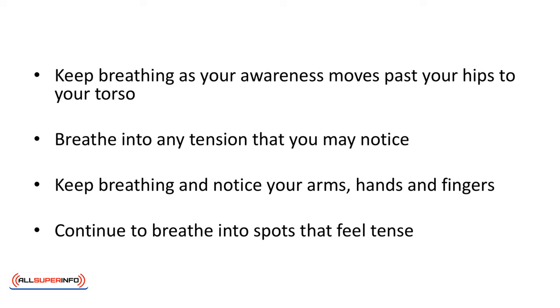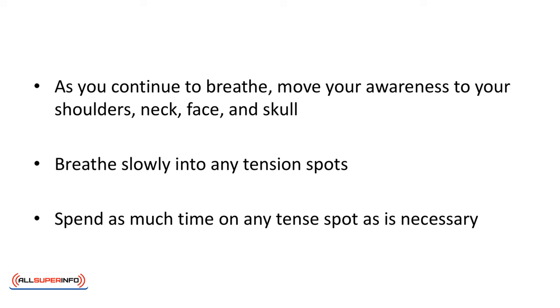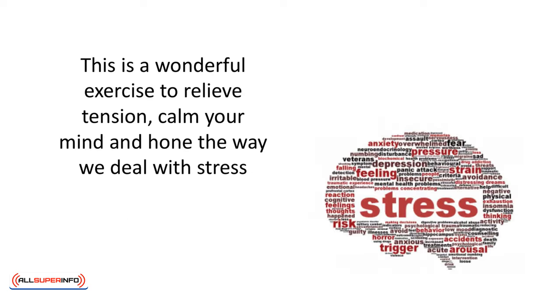Keep breathing as your awareness moves past your hips to your torso. Breathe into any tension that you may notice. Keep breathing and notice your arms, hands, and fingers. Continue to breathe into spots that feel tense. As you continue to breathe, move your awareness to your shoulders, neck, face, and skull. Breathe slowly into any tension spots. Spend as much time on any tense spots as necessary. This is a wonderful exercise to relieve tension, calm your mind, and hone the way we deal with stress.